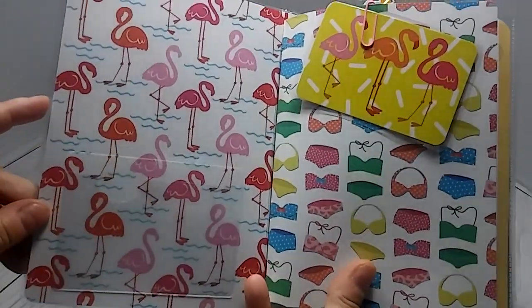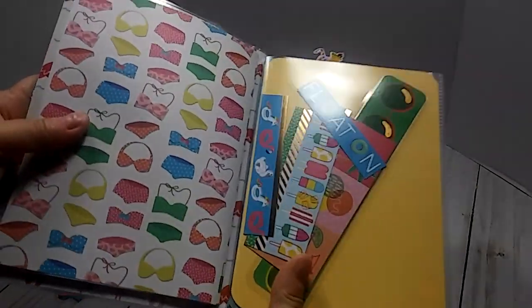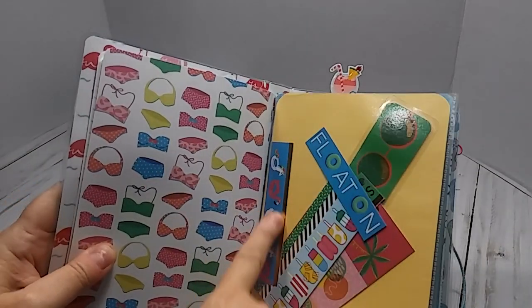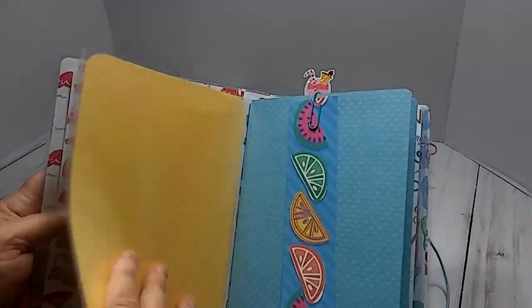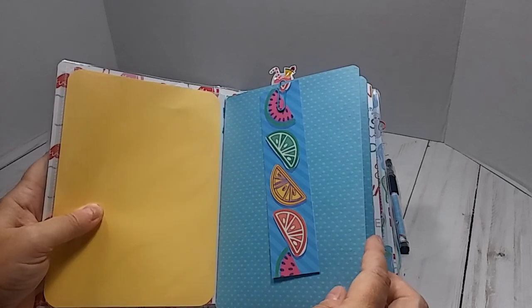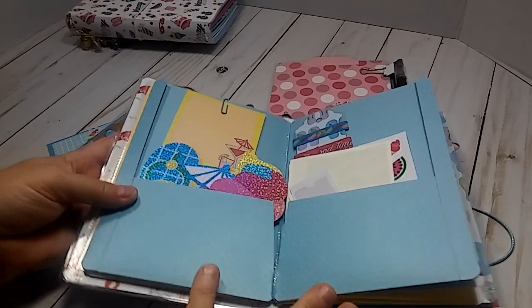I put this pattern paper on this side so I doubled up the paper. Right here is your first insert — this is just a cut apart from the paper and it is laminated. Your first insert is lined paper and it has all the little bathing suits on it. Right here is your page marker, and I put some cut aparts from the paper pad in here. This does open at the top so you can take that paper out — I put a solid yellow sheet in there.